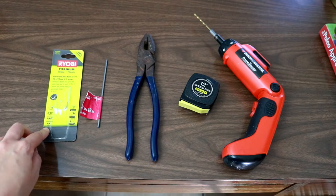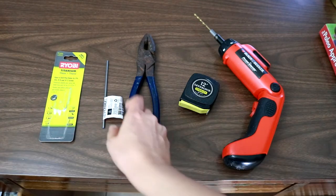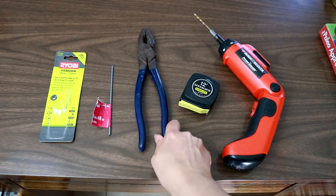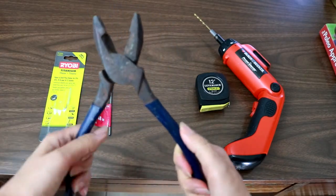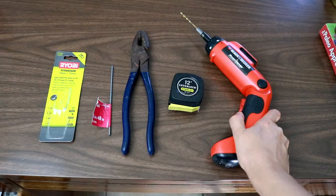Then you need a drill bit that is the same diameter as the rod. Then you're going to need to cut the rod with a wire cutter — I'm sorry that these are very old and rusty. And then obviously you need a drill.